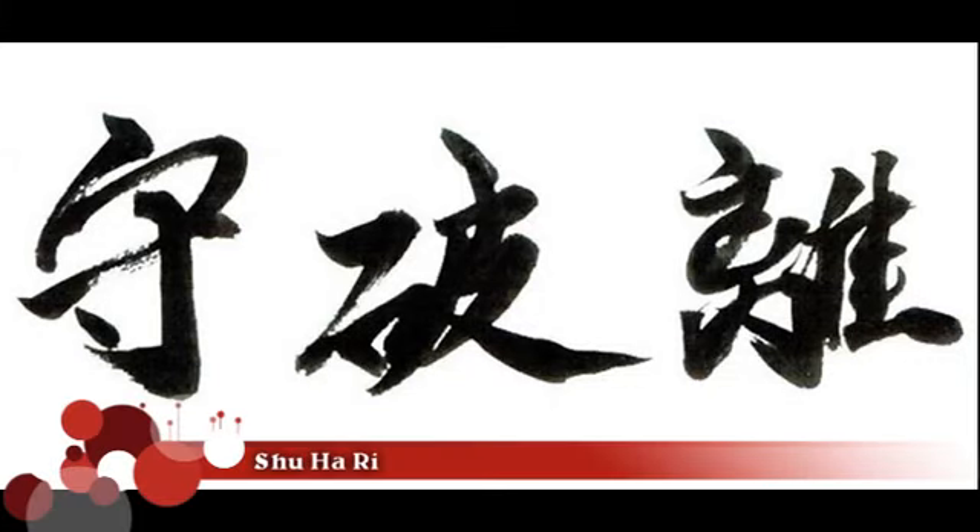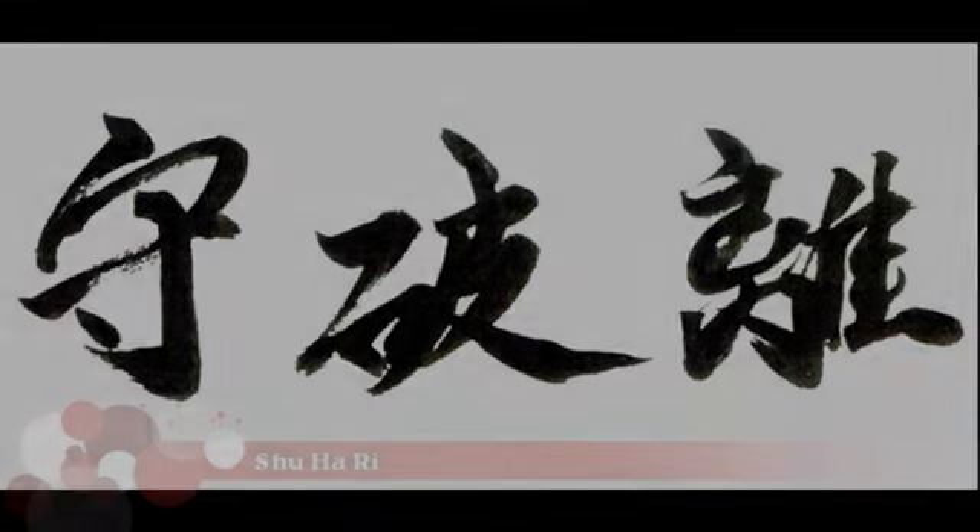Hello everybody. Today I'm going to talk about the Japanese concept of shuhari. While the concept of shuhari is typically associated with martial arts, it can also be applied to many other aspects of our lives.